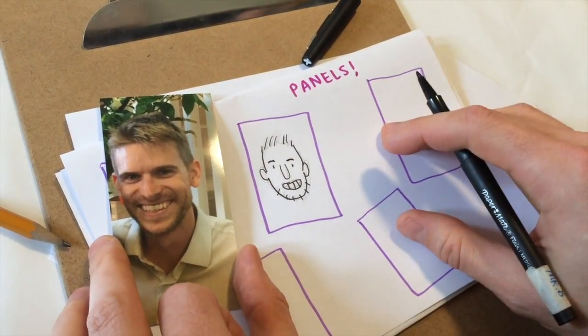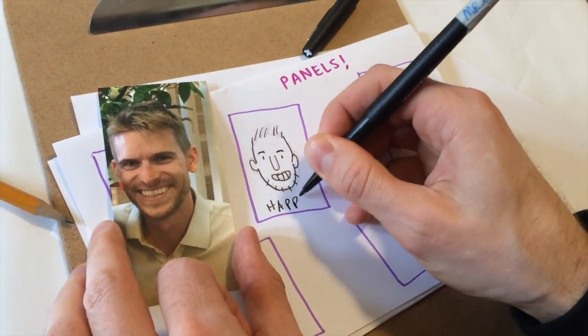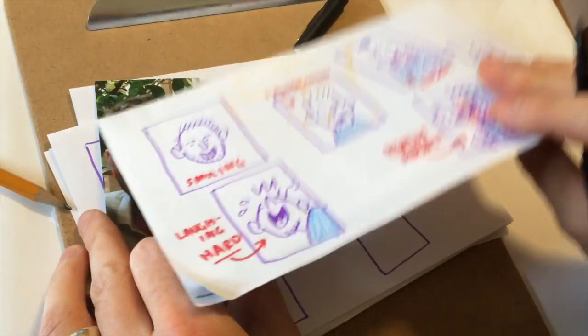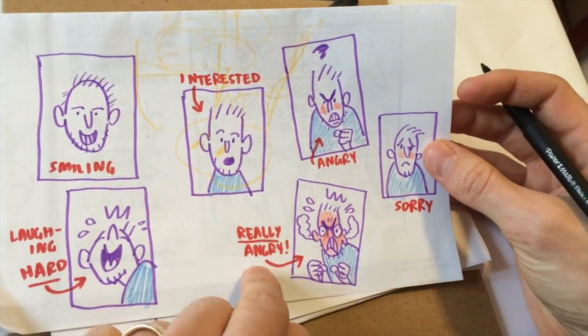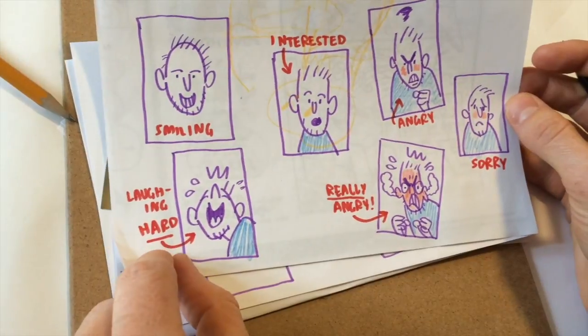Once you're satisfied with your emoji self-portrait, try drawing yourself with different emotions. I drew a few of myself already — I'm interested, angry, really angry, looking sorry, and over there I'm laughing really hard. How did your self-portrait turn out? If it didn't turn out the way you wanted it to, don't worry — they're hard to do and it takes a while to get started. If you want, you can maybe practice on a pet in your home, like Gracie here. Gracie's a good dog — she has floppy ears and big dark eyes. Maybe I could draw her smiling with her tongue hanging out.